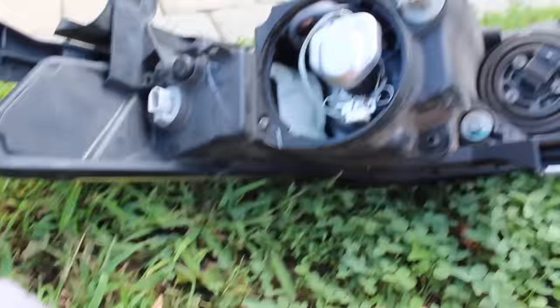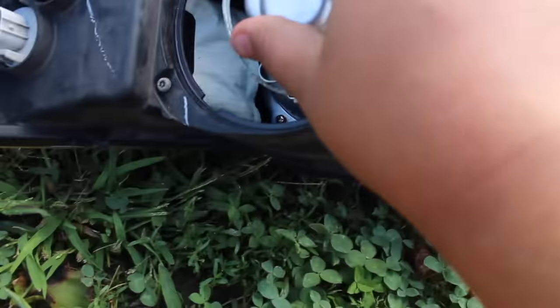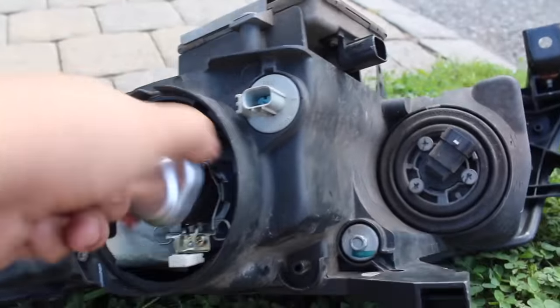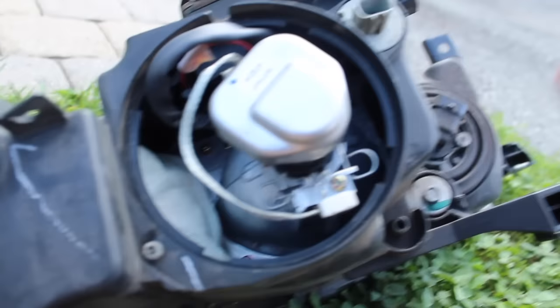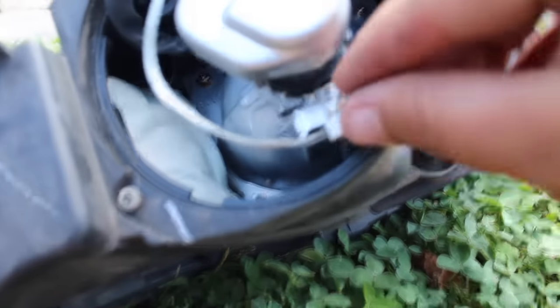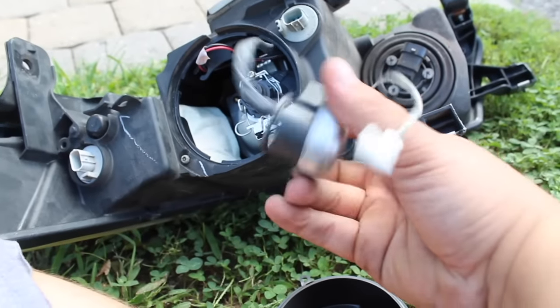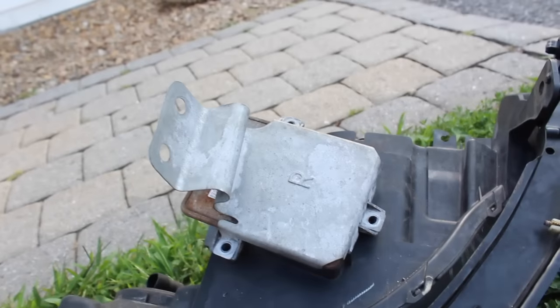So here I have the headlight. This is the HID unit — that's the cap, unscrew it. I'm twisting off the igniter. This is the ground — take that off. I'm going to unscrew the ballast. Alright, so I have all the screws out. I'll put them in this box so I don't lose them.